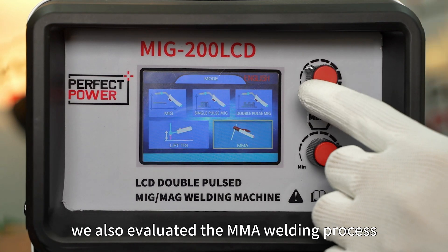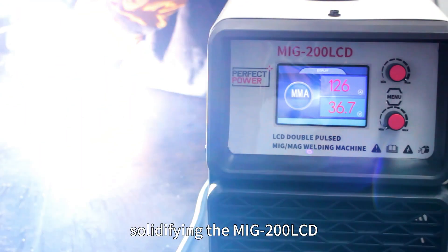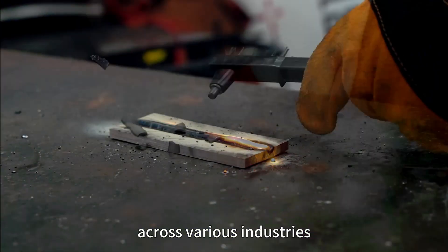Concluding our tests, we also evaluated the MMA welding process, solidifying the MIG 200 LCD as a reliable and versatile welding partner across various industries.